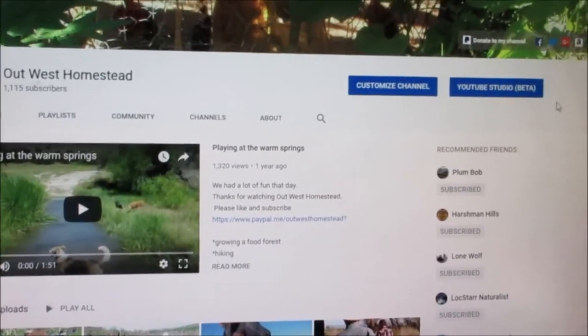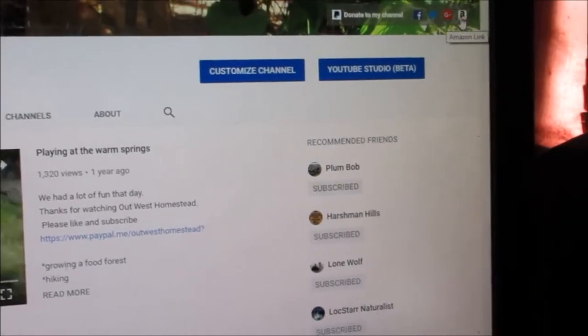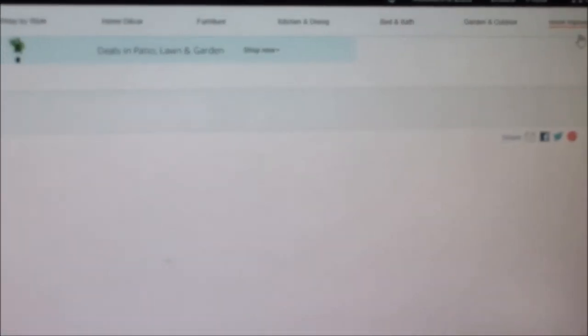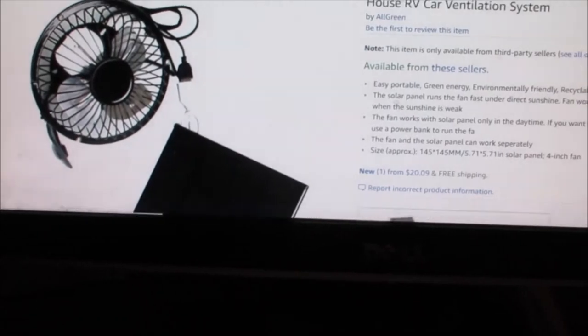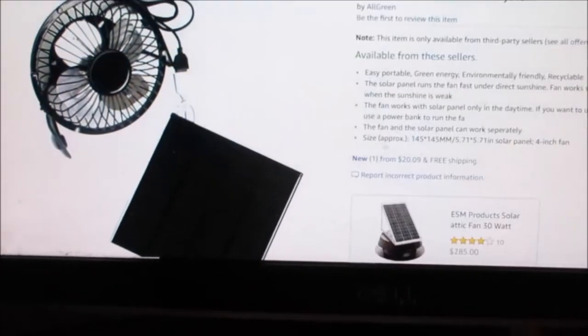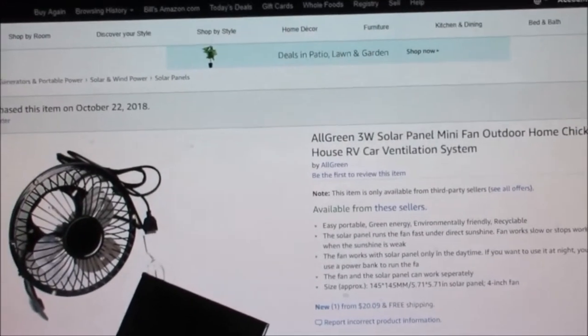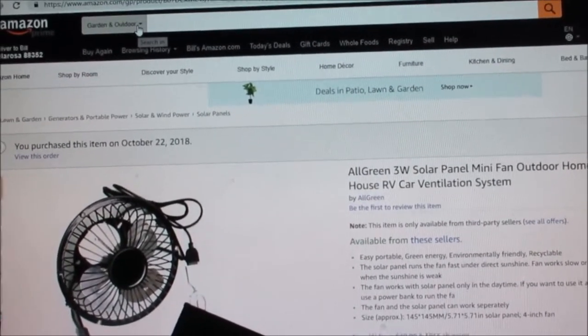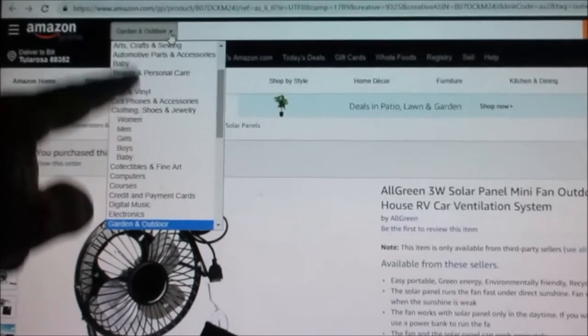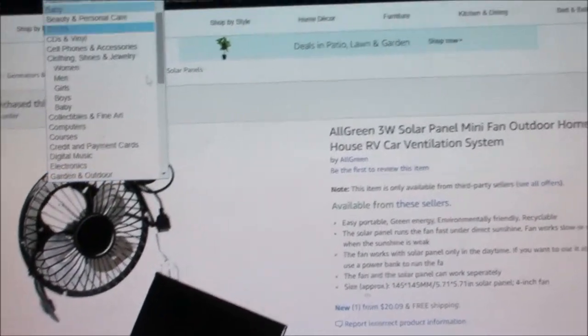If you go to this link right up there and hit that Amazon link, it takes you to that fan. I guess they just want you to try to sell it, but we do like it. You can type whatever you're looking for right up in here, or you can hit over here and bring up a list of stuff.